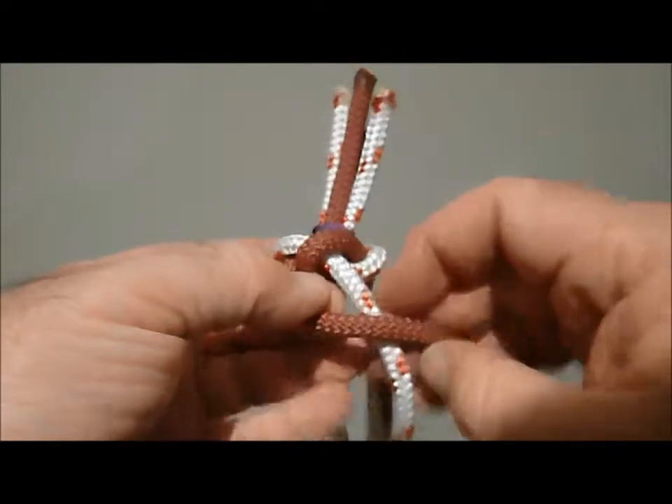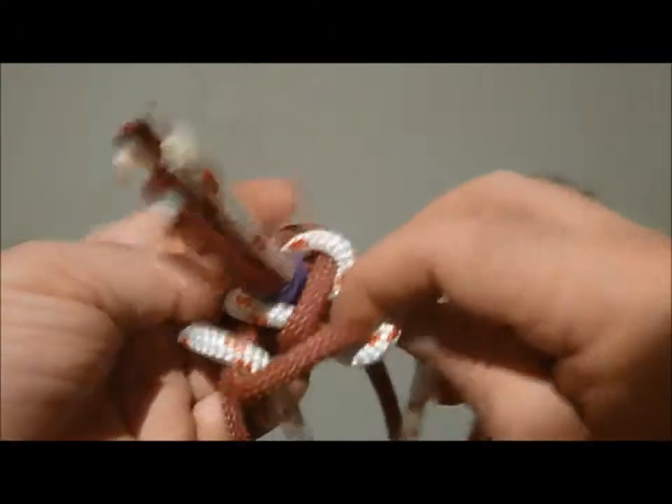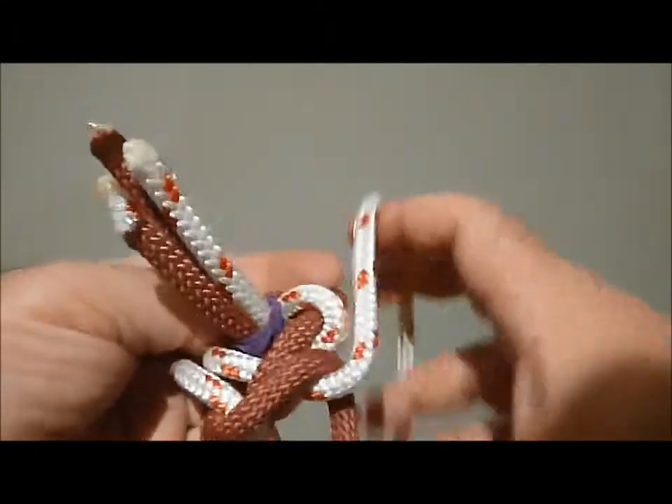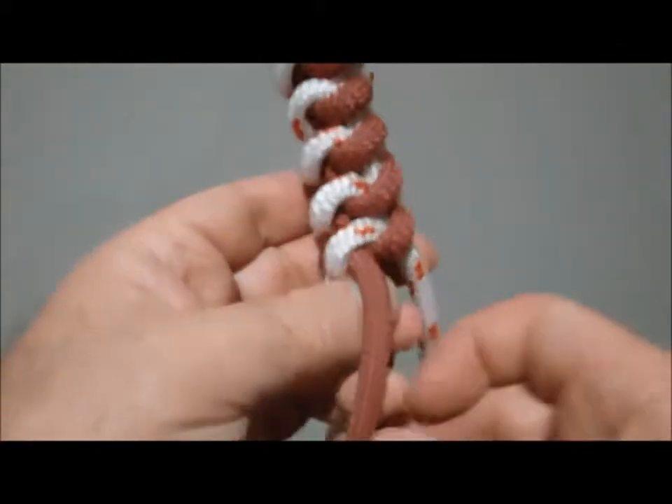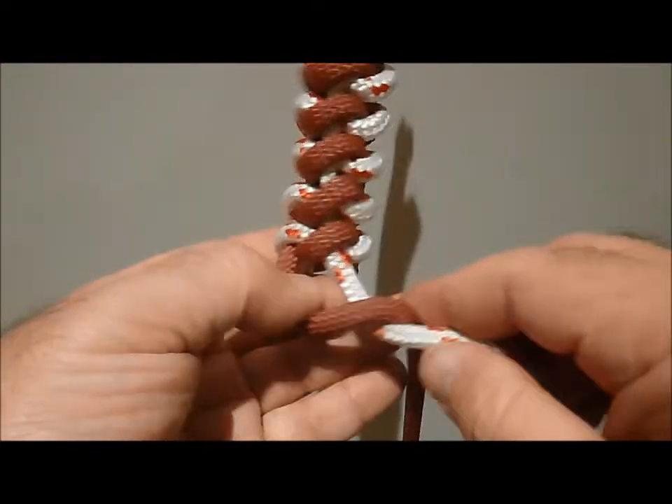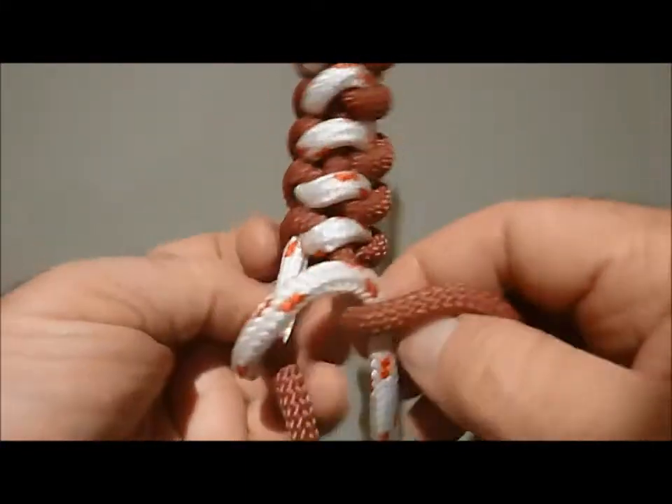1 goes over 2, 2 goes over 3, 3 goes over 4, and this is where 4 comes down through the loop. So 1 goes over 2, 2 goes over 3, 3 goes over 4.